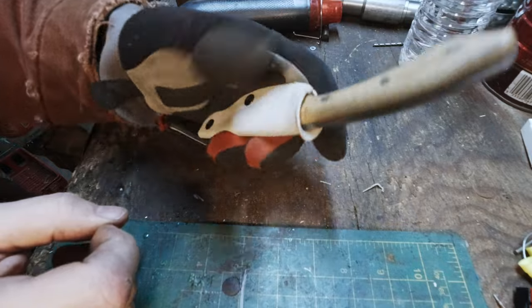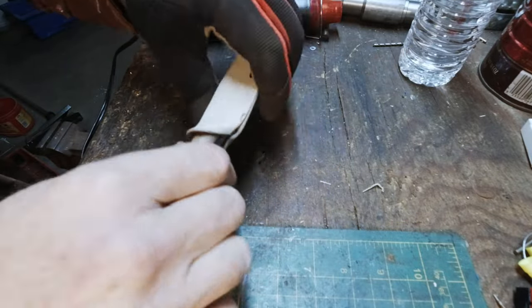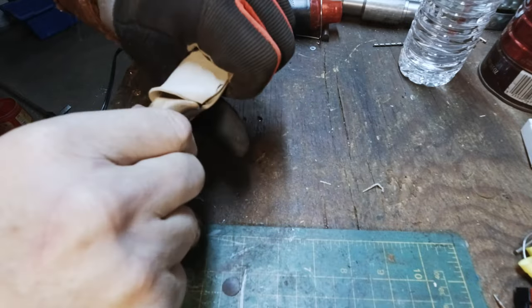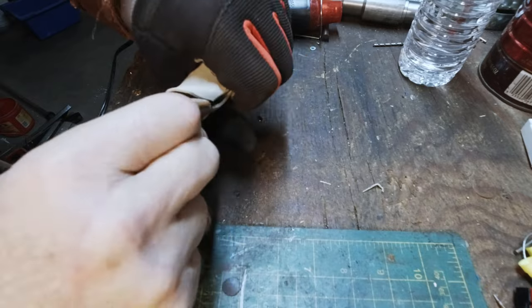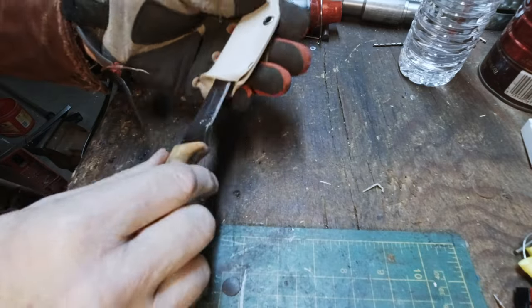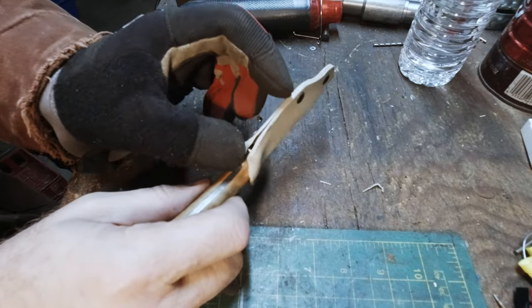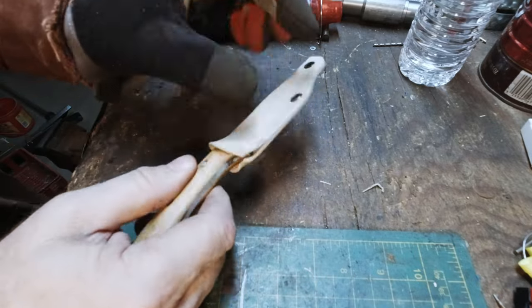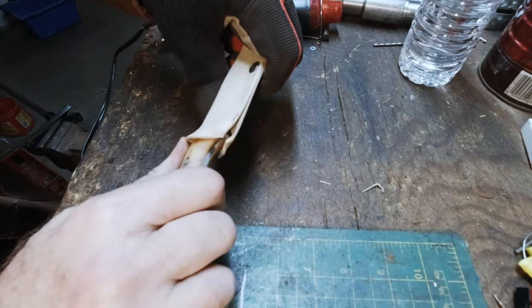Just gotta wait a second or two — there we go. Look at that — it actually pops out and it pops in pretty good too. That's a little bit much, but I've got all this spring surface along this long section now. When I took that rivet out, that allowed this to become a long spring.